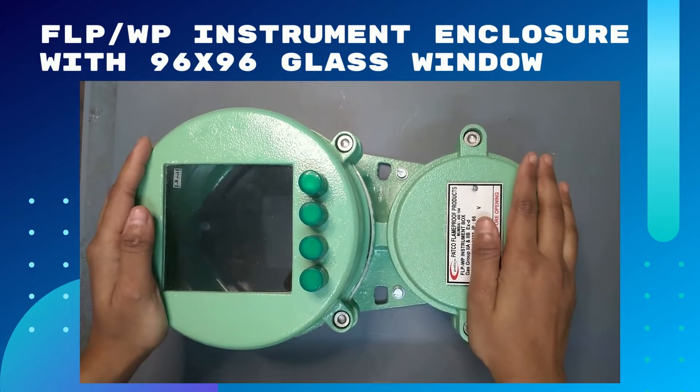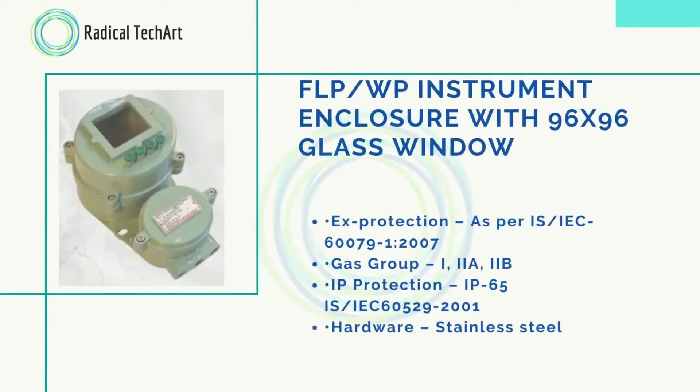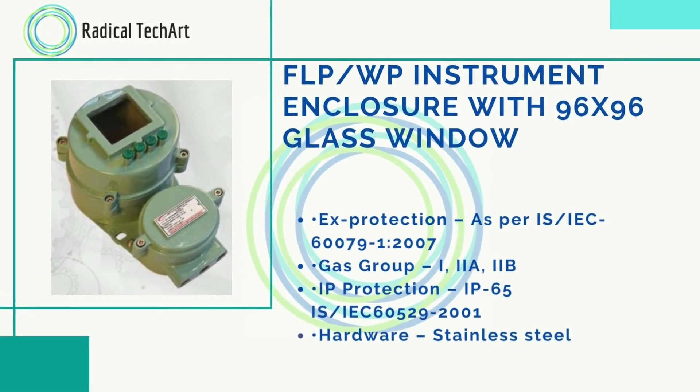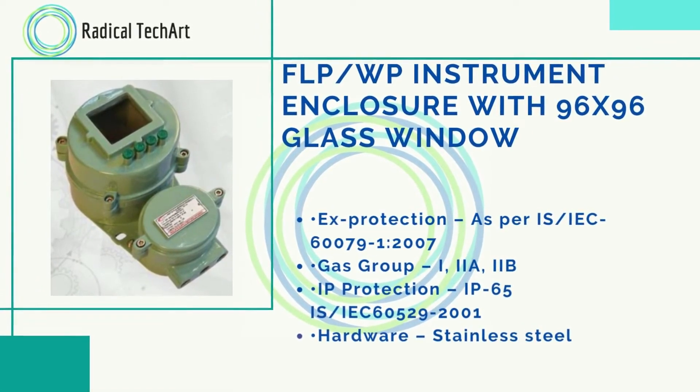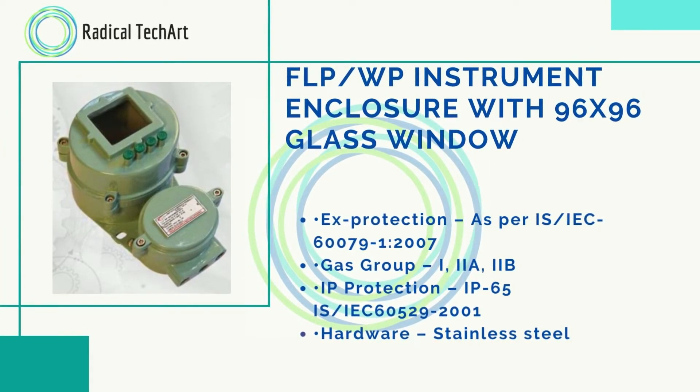As we have seen our product flamethrough instrument enclosure, let's look at its features. Flamethrough or weatherproof instrument enclosure with 96 by 96 glass window. Protection is as per IS or IEC 60079. Gas group is 1 to 2A, 2B. IP protection is IP65 as per IS or IEC 6052. Hardware is stainless steel.